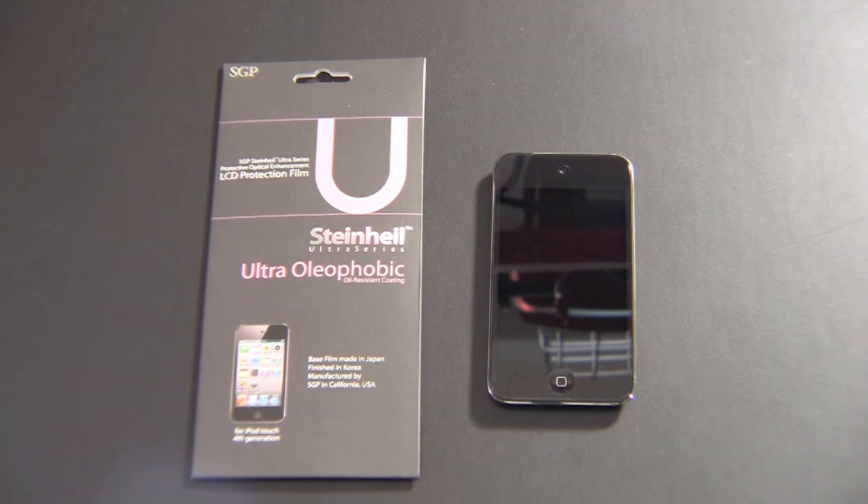Hey guys, it's Larry Greenberg. Today we're going to be taking a look at the SGP Ultra Oleophobic Screen Shield for the iPod Touch 4th generation. In the past, I've relied on anti-glare screen shields because they greatly reduce the amount of fingerprints you get on your iPod Touch or your iPhone screen.